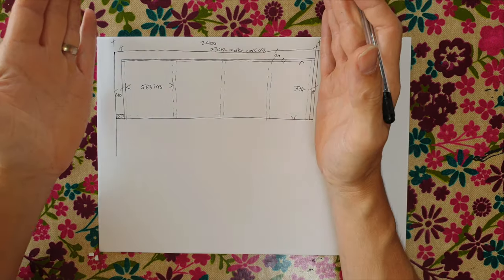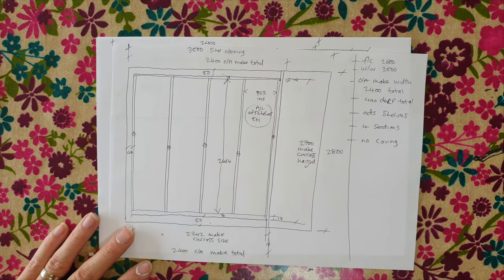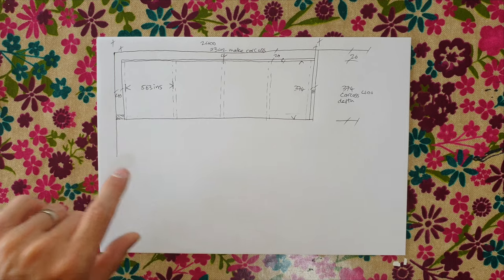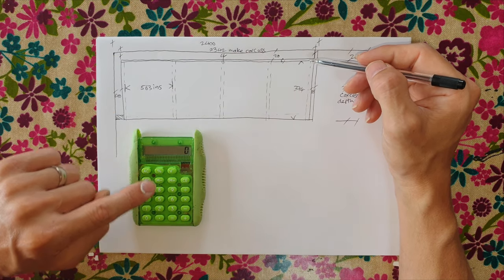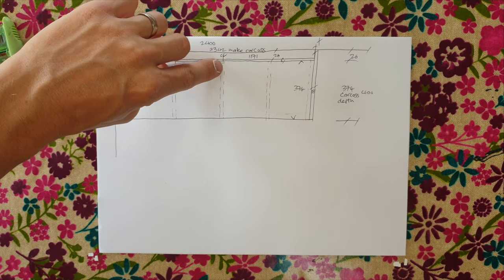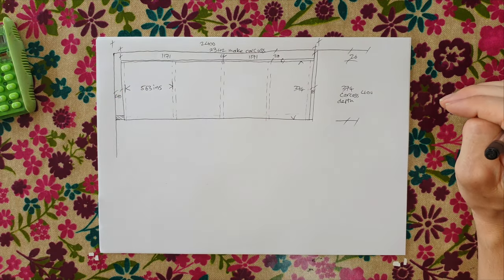For the backings, we can't get a single sheet wide enough and tall enough, so we make them in two pieces — one each side, with the division dead centre of the middle internal division. The centre line splits 2342mm by 2, giving two backings at 1171mm wide each, sharing the middle division at 9mm and 9mm. When fixing the backing at this division, pitch the screws carefully so they don't come through the sides.